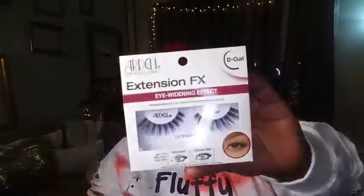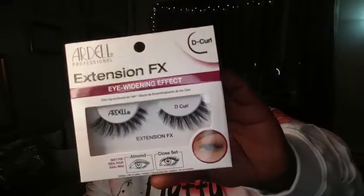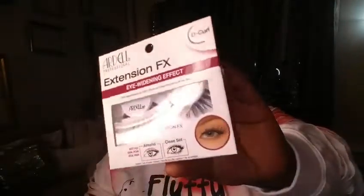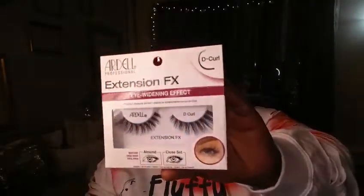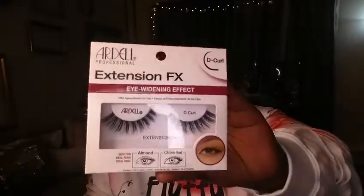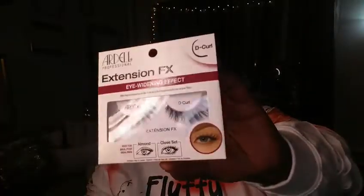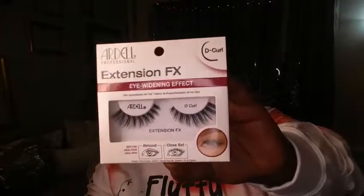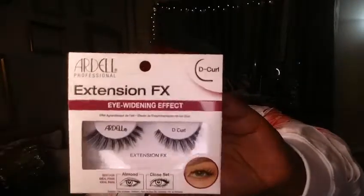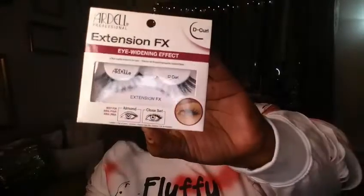Fluffy and bougie vibes! But anyway, let's get back into this. Tonight we're going to be doing the Ardell Professional Extension FX Eye Widening Effect eyelash, and this is in the de-curl. One of my babes requested a tutorial on a natural lash, and I thought this was the perfect lash — you could take this to work, do this for after-hours events, or even wear this to the club. This is for my natural girls who want a soft, simple lash but with a tiny touch of drama.